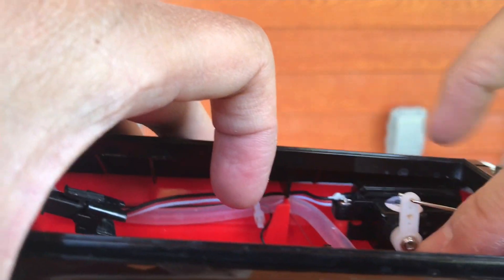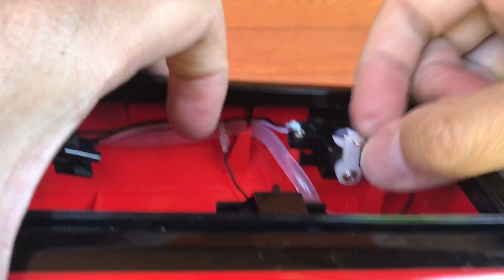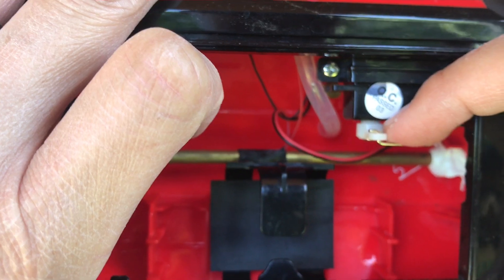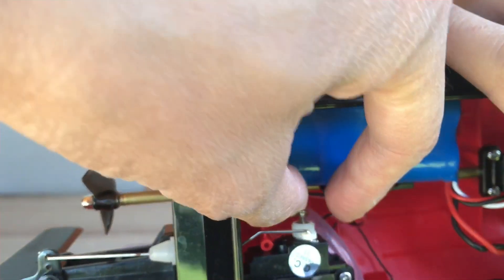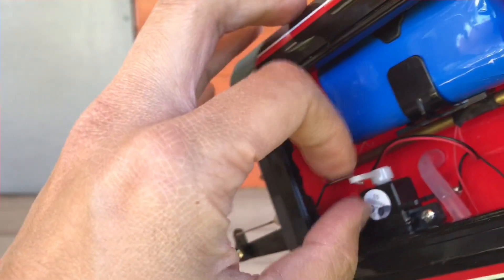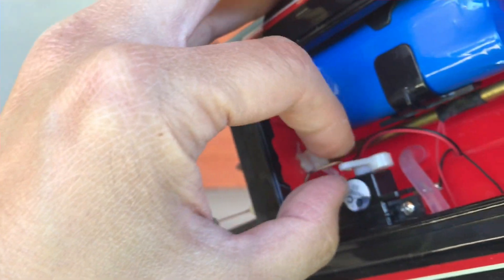Issue number two: go ahead and remove this screw here and pull this servo arm off. What you'll see is the servo and basically a gear head. I'll go ahead and unscrew this — once the screw is loose take it out. I like to put it in the lid so you don't lose it. The servo arm just pushes off and pops right off.